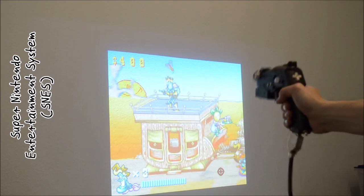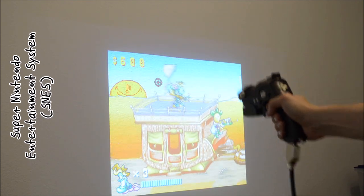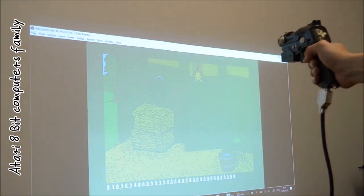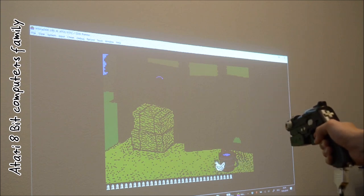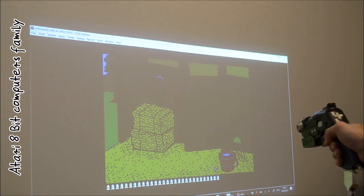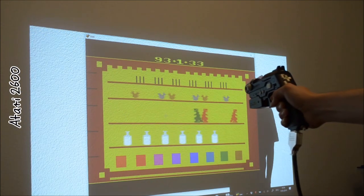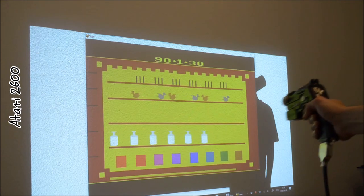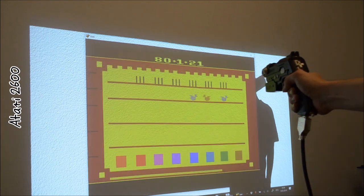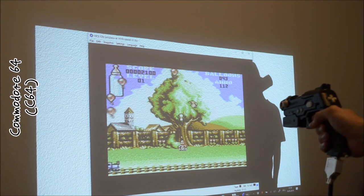To emulate the SNES I used again Mednafen. The Atari 8-bit computers family is well emulated by a program called Altera. For the Atari 2600 I used an emulator called B.E. The famous VICE emulator worked great for me to emulate the C64.